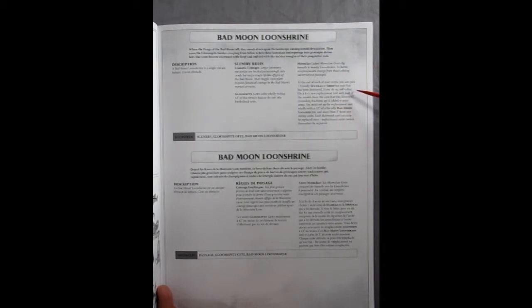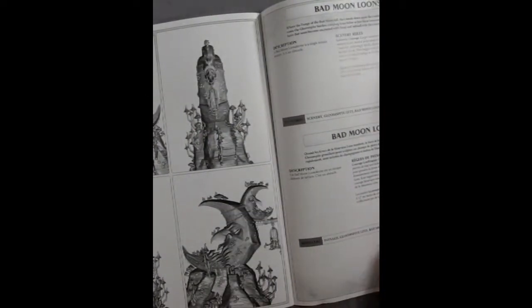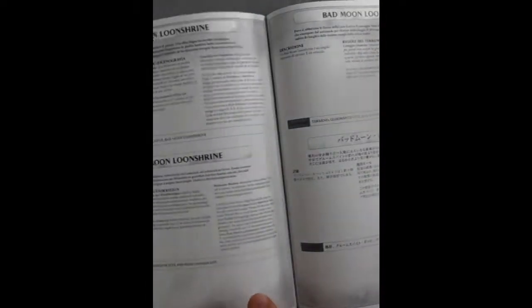They also have the Moon Clan Lair ability. Basically at the end of each of your turns you can pick one friendly Stabber or Shooter unit that has been destroyed, and then bring out a new unit from the Loon Shrine — they kind of come out of the little hidden caves. Ready for more vengeance! The instructions also include Japanese, so you can build this in any language you prefer.